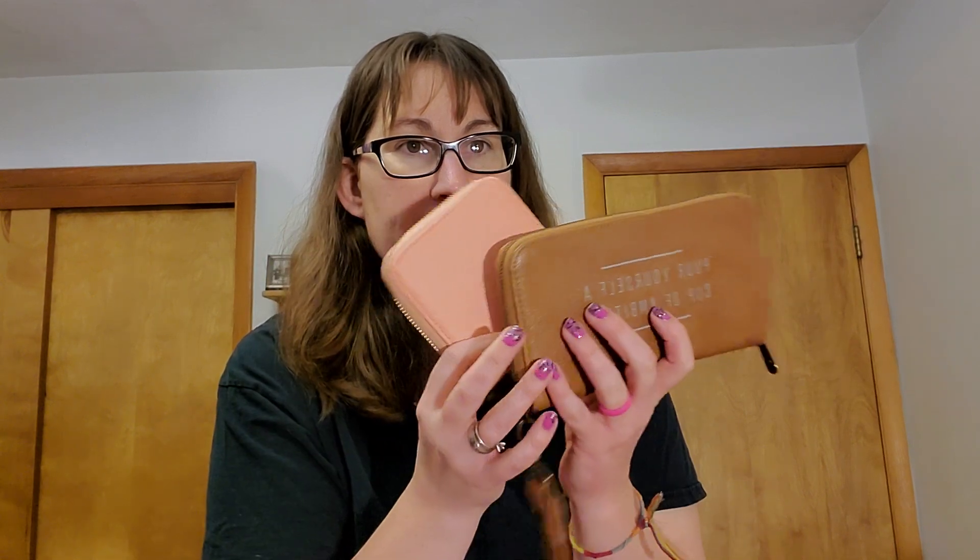Paired with this I have either the Caramel All About the Benjamins or the Mini All About the Benjamins in the peach. These are great — both options are great depending on your personal style. I love them both, and they both fit and match well with this color here.